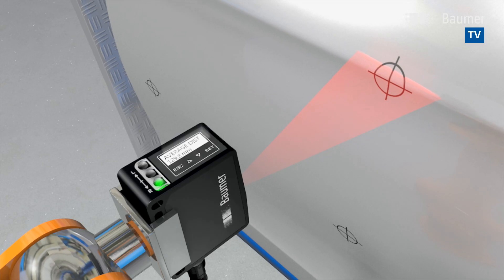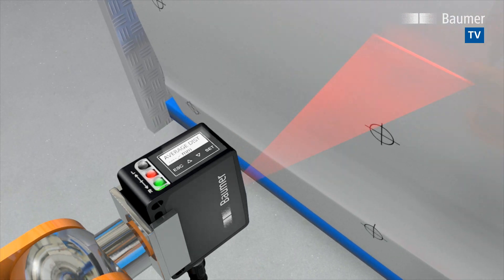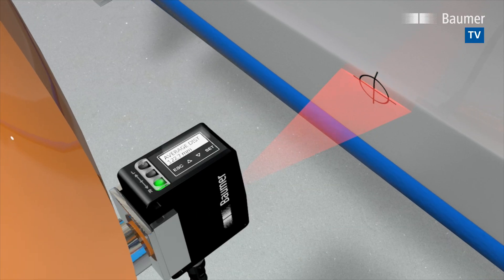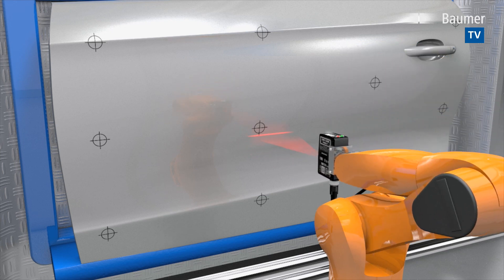By nature, a glossy surface provides the photoelectric sensor only with an insufficient number of measured values. MultiSpot technology with more than 600 measured values ensures solid distance information and reliable results even on glossy parts.